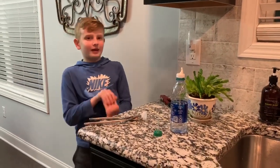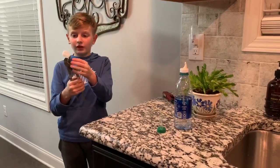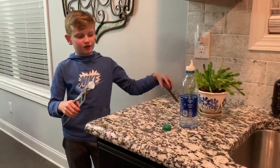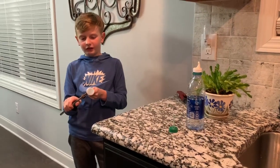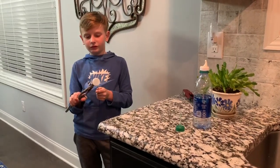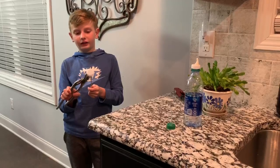Today I made a water spout, and here's how I did it. I had a pliers and a bottle cap, and I heated it up until it was really soft, and then I slowly stuck this in here until it was long enough — or short enough — to your height, wherever you want it.